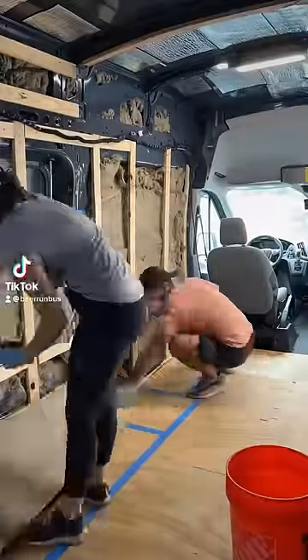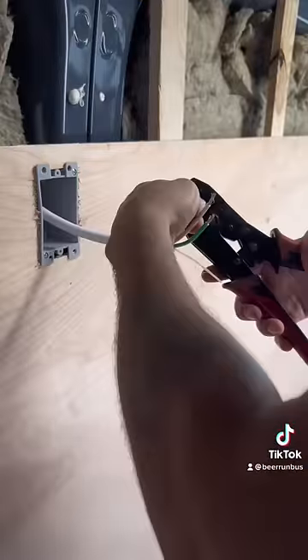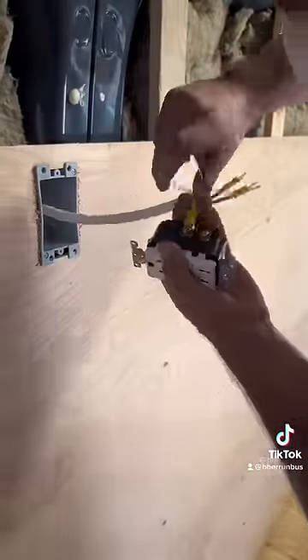Hope and I bought this 2019 Ford Transit to turn into a camper van. We started the day by adding more wool insulation and quarter inch plywood that would work as the walls.